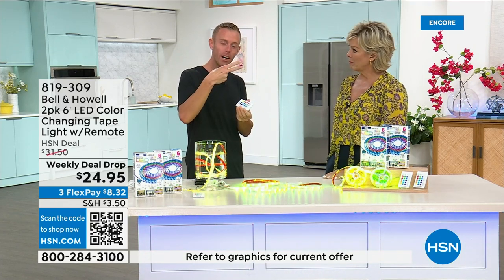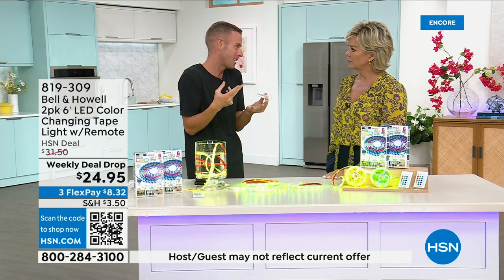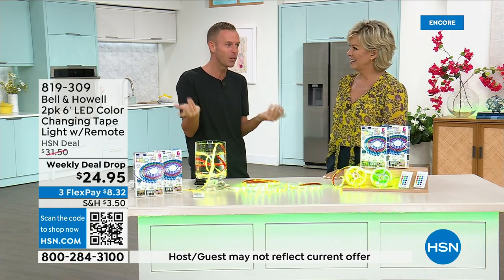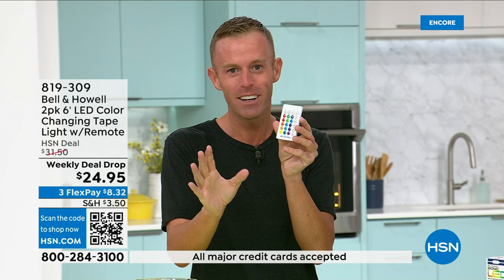Mainly because they're trimmable. Everyone seemed to be cutting the ones we had last year because we gave you way too much and only one power source, so you had to keep cutting it. You were like, how about you split it up? How about you do two six-foots and throw in two remotes and two power sources? So we're going to give you everything.